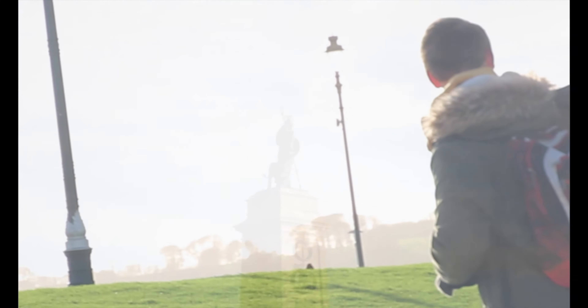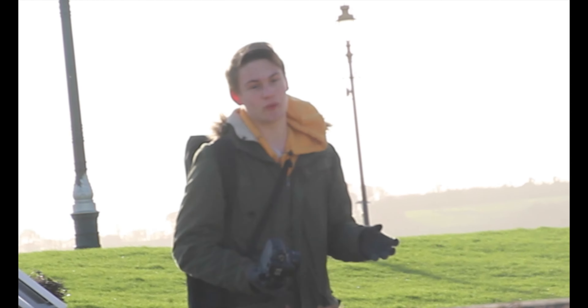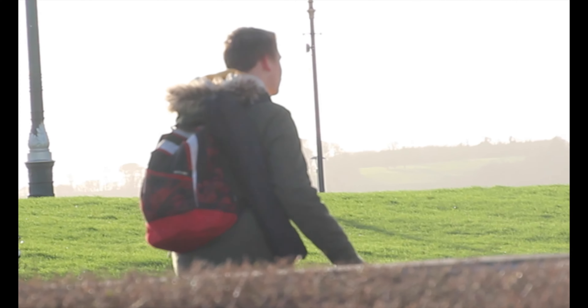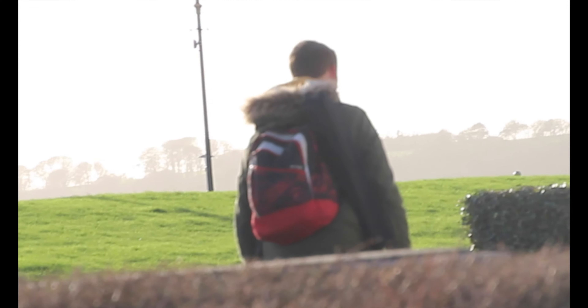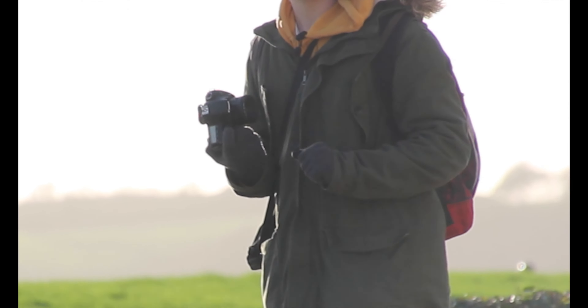We're trying to impress, walking around with two cameras so people think we're rich. A nice lion — looks scary. We're going to get a picture of that. I'm using manual focus because autofocus is a bit weird.